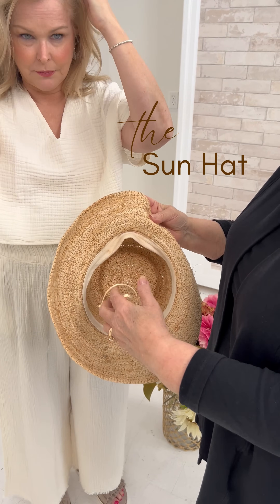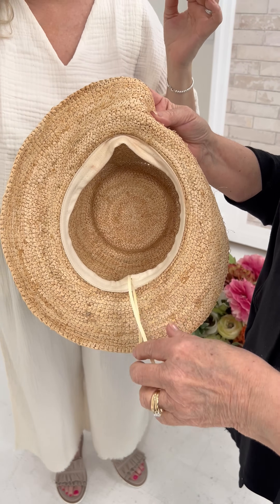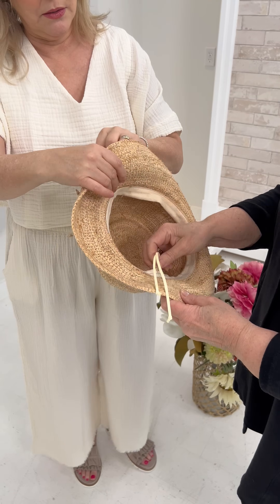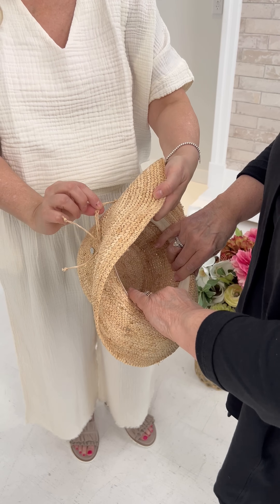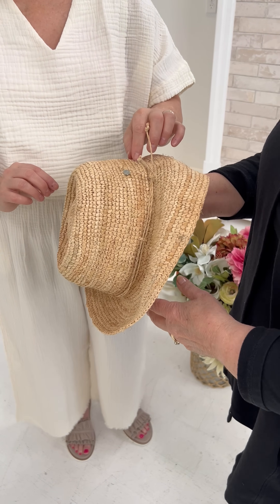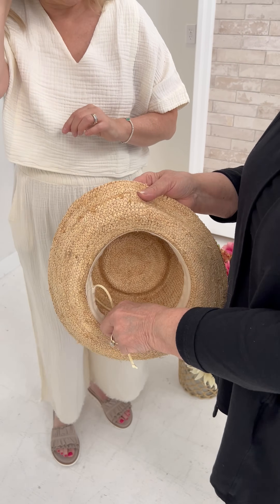It has a drawstring — you just wash that. The drawstring makes it a sweatband, but it can make it tighter. And it's sized out here too, like the Kaminsky hat. There are two ways of sizing it.